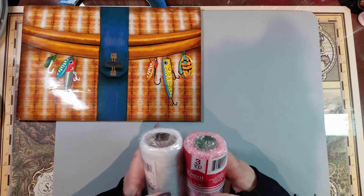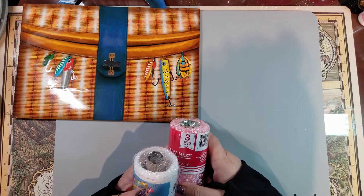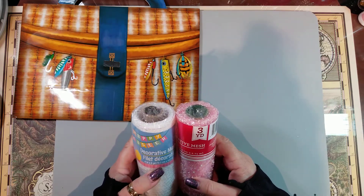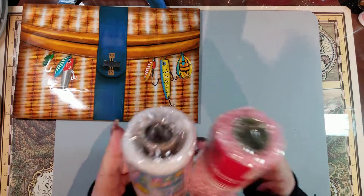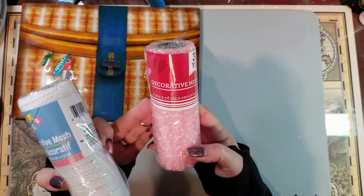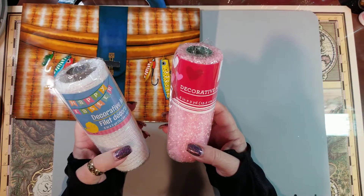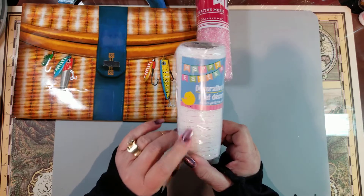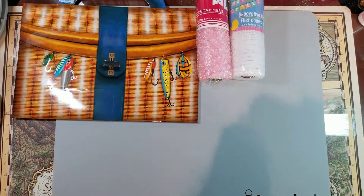I was surprised — our store's Valentine's section had so many things that weren't there when I was last there. Since Valentine's Day is today, I'm wondering what they'll do with it all. I did find more of the light pink mesh — they had a lot of the dark but I grabbed the last light pink one. I also found white iridescent mesh in the Easter section, without the pink or red to it, so I grabbed a couple of those for my wreath.